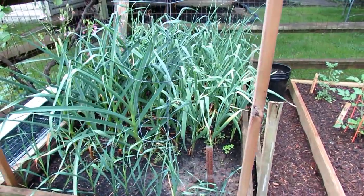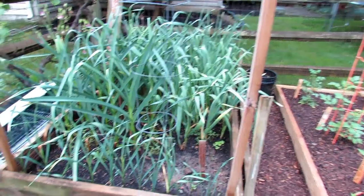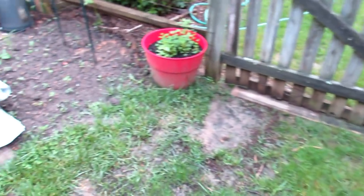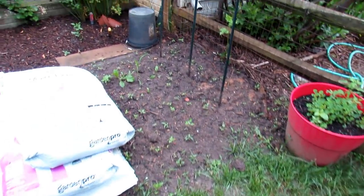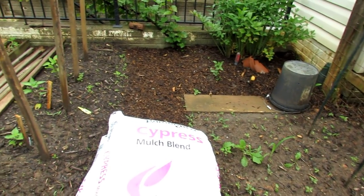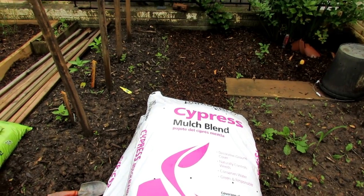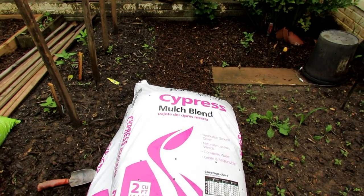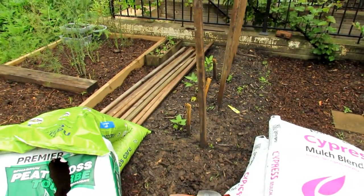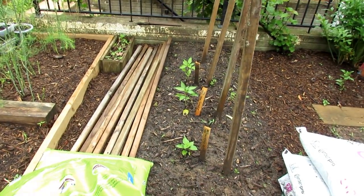Garlic is looking good, still nice and green. Somewhere in mid-June that will brown and I will be harvesting it. I did mulch my beds — I typically mulch every year. I use a hardwood shredded mix. Cypress blend is fine, plain old hardwood is fine, but I like the shredded mix because it locks together and really doesn't wash away.